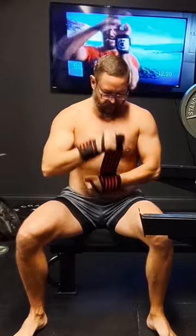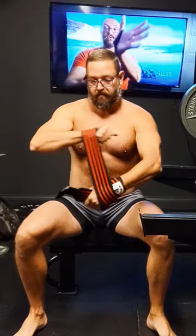Hey guys, it's Brad. Got a quick promo video here for the brand new Clarksville Barbell Club 4 Red Lines Soft Wrist Wraps. These are $30 with free shipping in the US at ClarksvilleBarbellClub.com. Head over there and check them out.